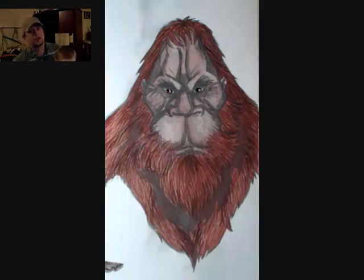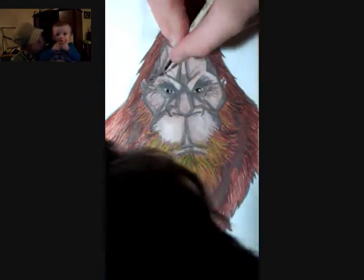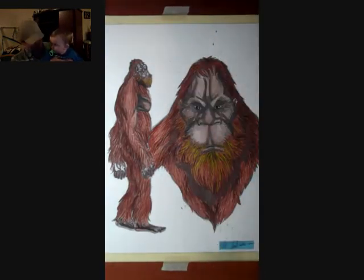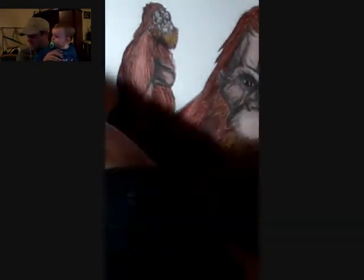Now Braden's going to start. You want to say something? What do you think of Bigfoot? Do you think he exists? Do you think there's a Bigfoot out there? He's over there! What? No, he can't be over there. No, that's a kitty cat. Or no, that's a hammer.